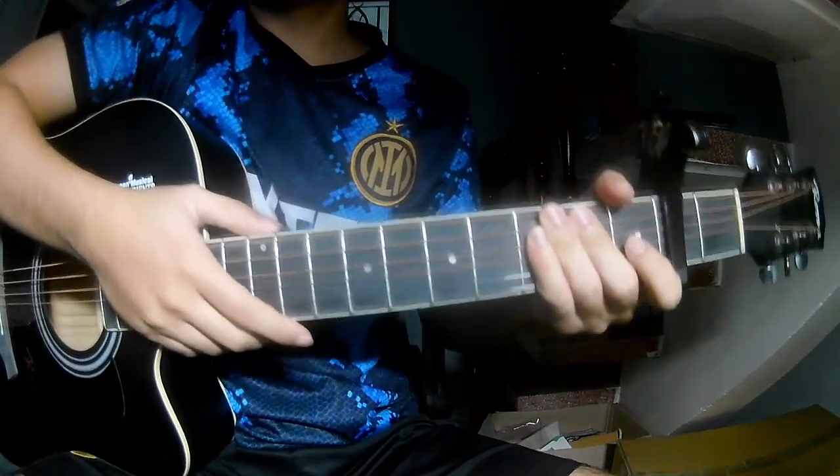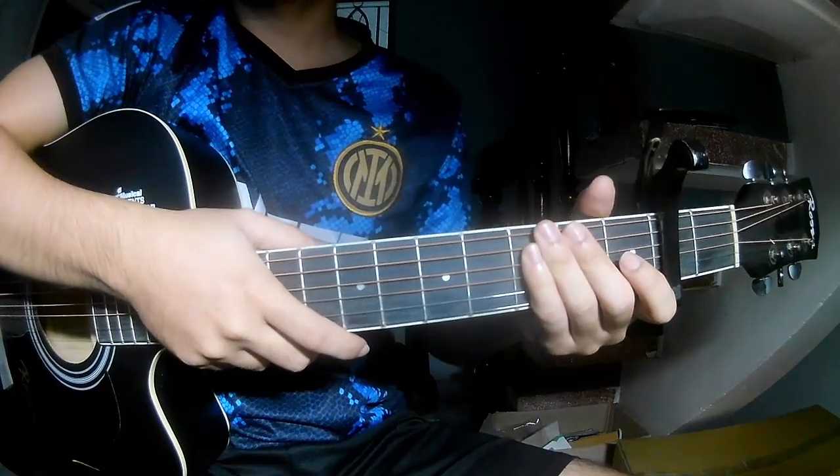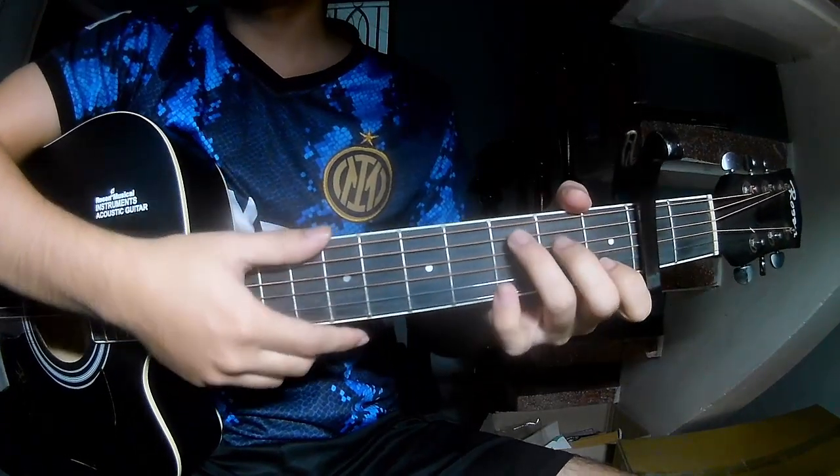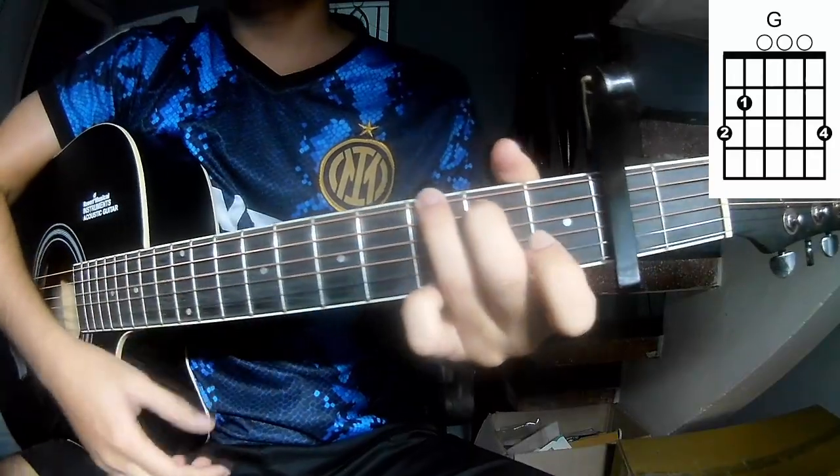Hi everyone, today we'll see how to play guitar, here run by Suki Leroy. Suki was the second frame, so called his song R. The chords used are C, G, and D.